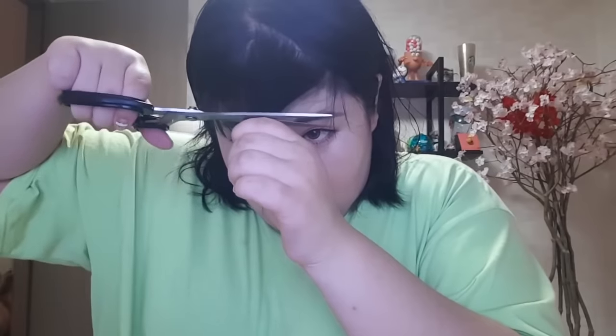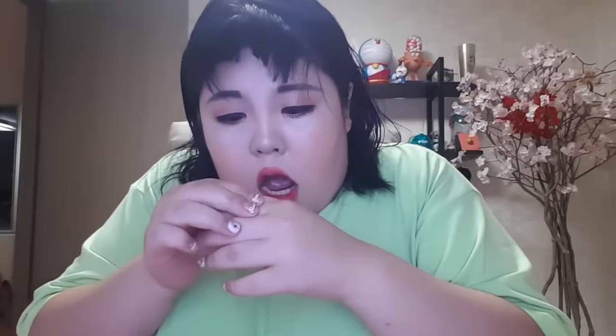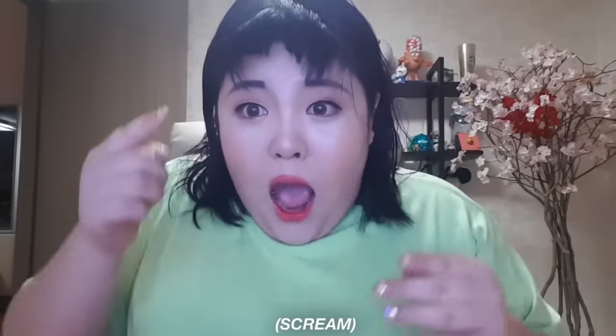I know you're all in isolation right now and you're ready to just take the plunge and cut those bangs yourself. Today I'll show you how to do that properly so you don't end up like this. I've created this easy step-by-step guide to help you cut your hair with confidence. Let's get banged and let's get started.